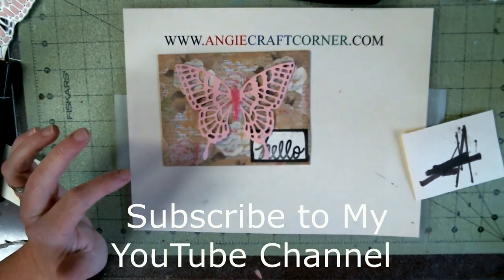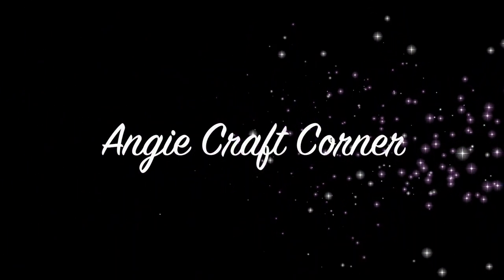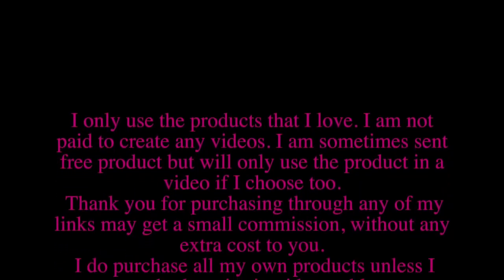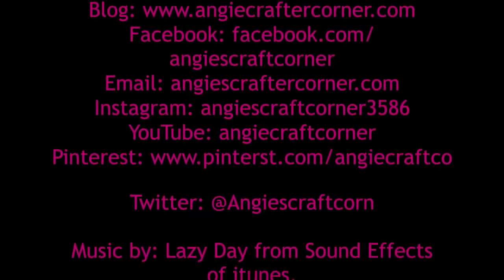Give us a thumbs up if you like this video, subscribe to us at Angie Craft Corner, come and visit us at angiecraftcorner.com. I'll see y'all next time — have a blessed day!